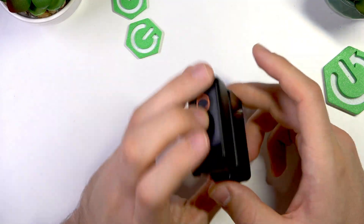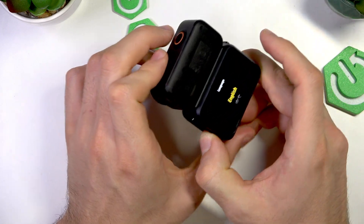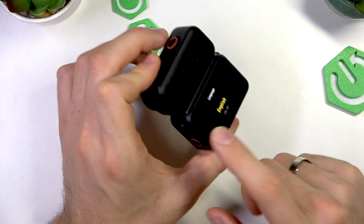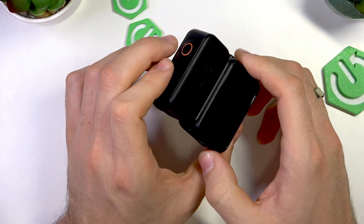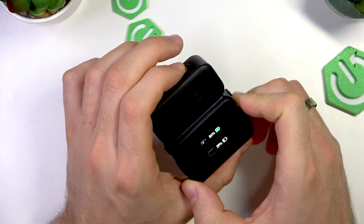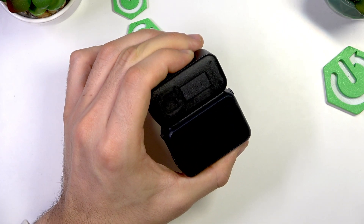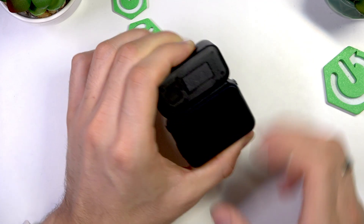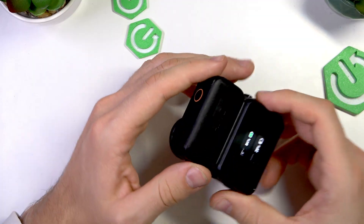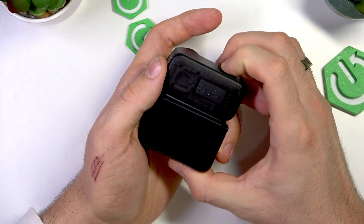Then release the buttons and make sure it's installed in place. Now just press and hold one of these buttons — you can press and hold a button on the screen, or press and hold the button on the camera. Wait a while.